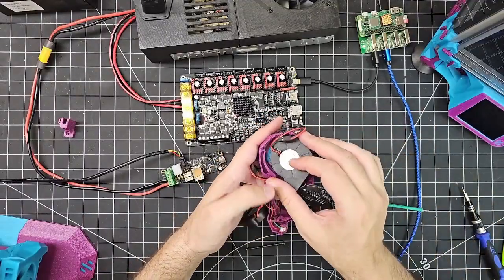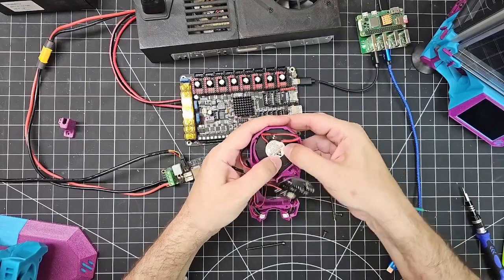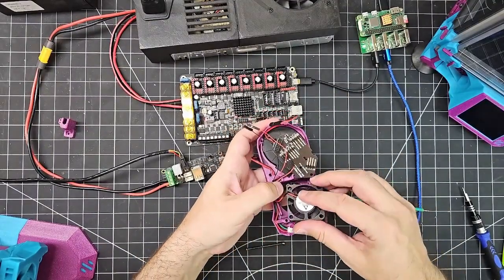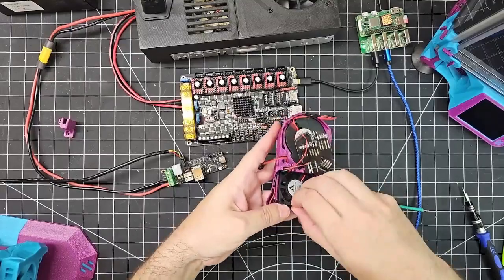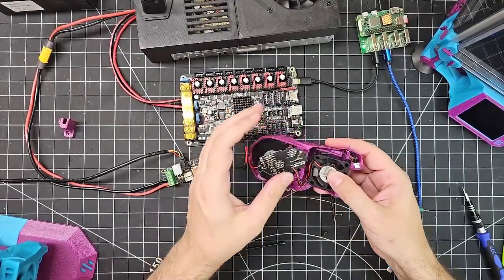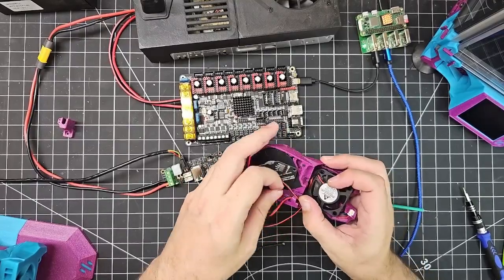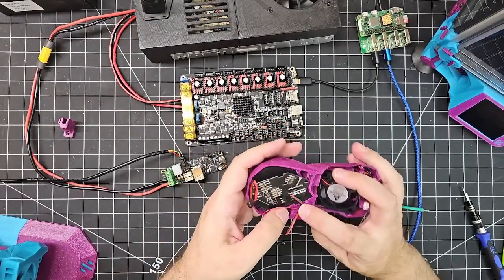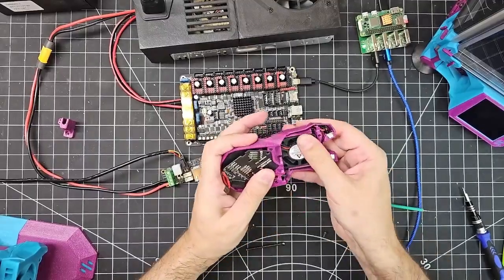And now we need to put our fans back in — like so. Then the other fan again in here. There's just a bunch of wires in the way here, so let me route those properly first. This part is a little fiddly, and it's fiddly with the regular Stealth Burner — it's not anything specific about the Nomi. These wires can get in the way of mounting the fans if you're not careful about routing them properly. There we go, we pop that into place.